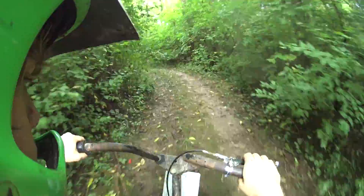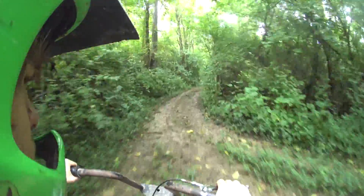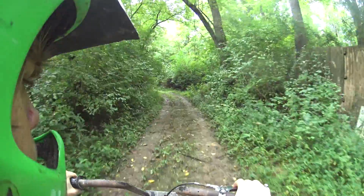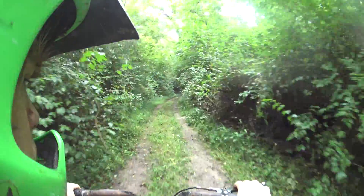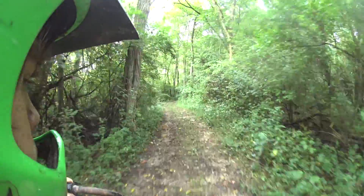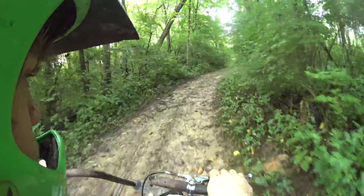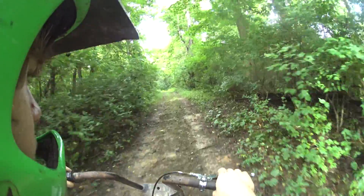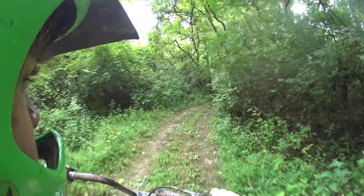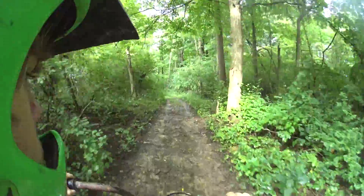That little mud puddle there. I don't want to get too muddy so I'm not going to fly through here too fast. Just take it real nice and easy in that low gear, that low range. It's nice and easy. Hey, it just rained this afternoon so it's kind of wet out.